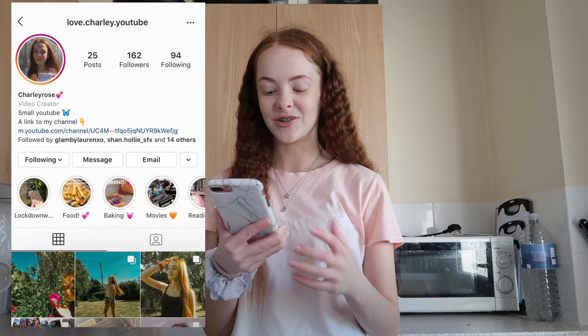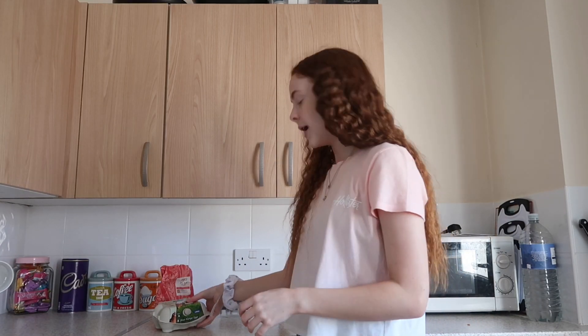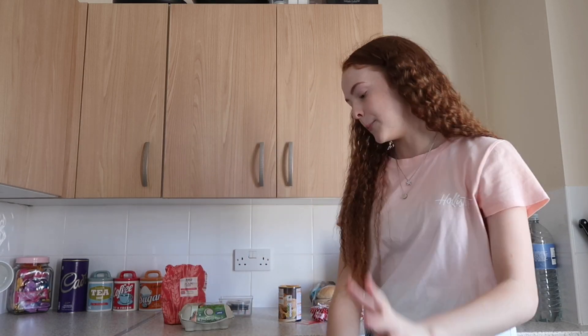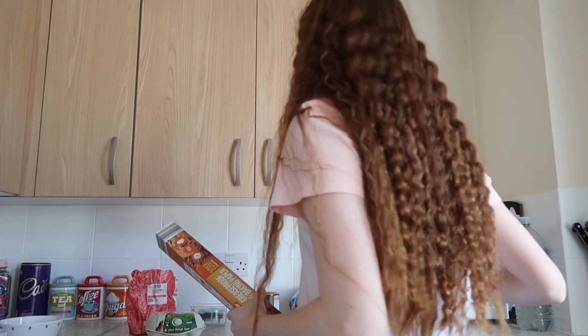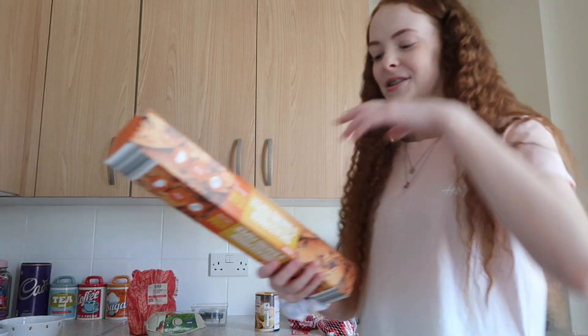If you decide to make it at home, post a picture on your story or Instagram feed and tag me and I'll repost it. I've gotten the cheese, breadcrumbs, eggs, and flour. I'm going to get out three different bowls. I've also grabbed a plate and some baking paper so I can put them on the plate once they're done.